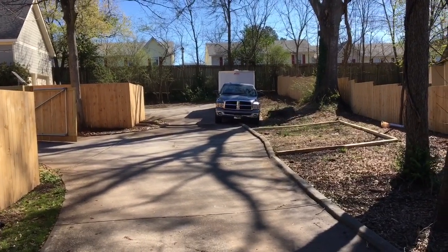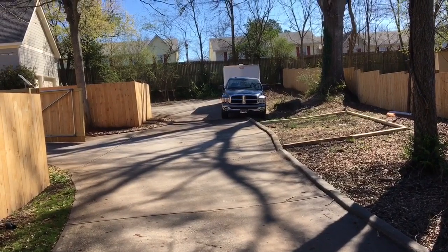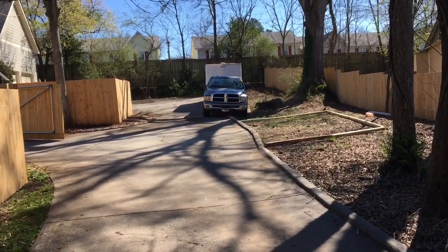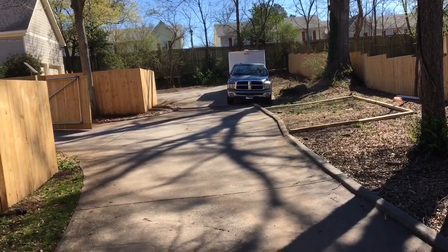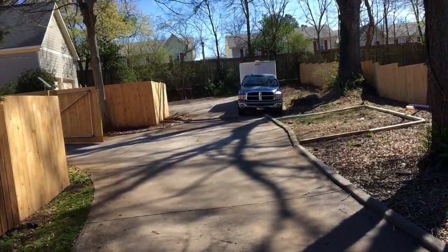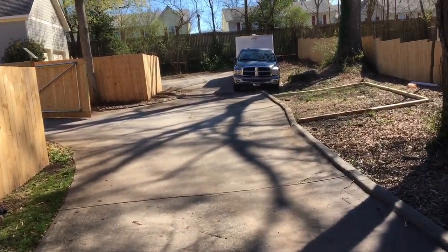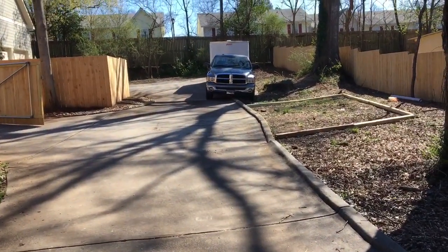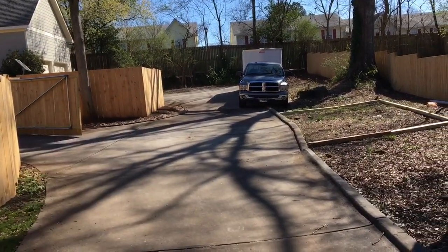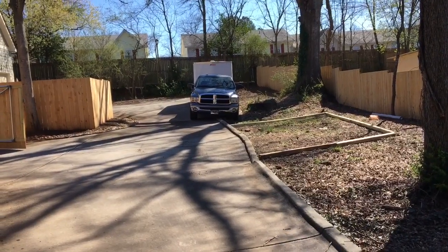For people in other areas of the country — here in Atlanta, especially now because they're knocking down older homes and putting in newer homes, they create these common driveways. So we've got a house here with its own driveway, but these two homes share the driveway I'm standing on. They can't just park cars on the driveway because they'd be blocking the people behind them. So we decided to put this parking pad in.